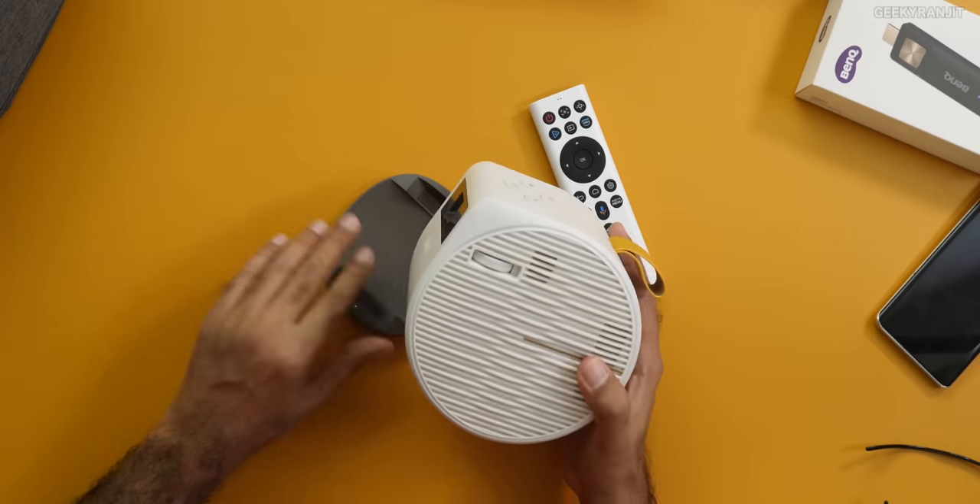I didn't give the stand a lot of thought when I got it. In fact I've used this projector a lot — I'll show you the hours used. This is a review unit and it was used about four hours officially, but I've watched a lot of shows and even completed some series on this one.